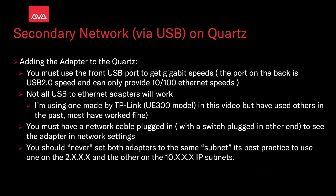When adding the adapter to the Quartz, you must use the front USB port to get gigabit speeds. The port on the back is USB 2.0 speed and can only provide 10/100 Ethernet speeds. Not all USB to Ethernet adapters will work. I'm using one made by TP-Link, the UE300 model in this video, but have used others in the past. Most have worked fine.